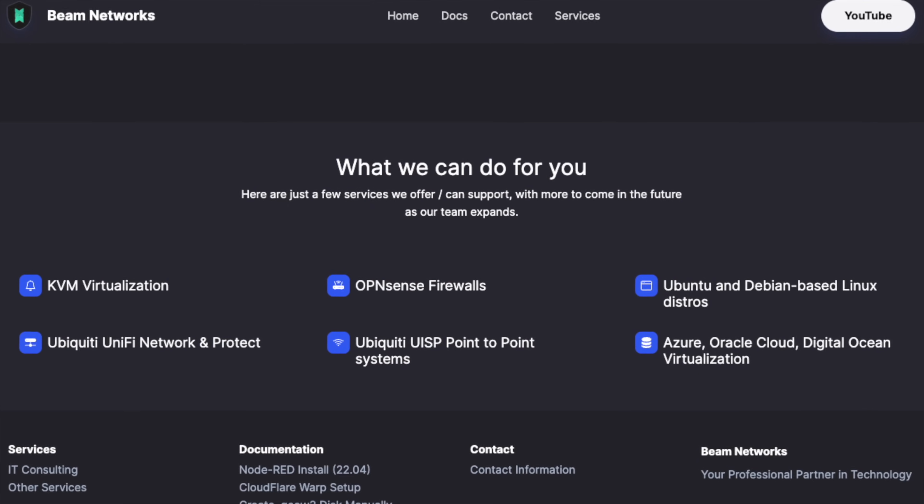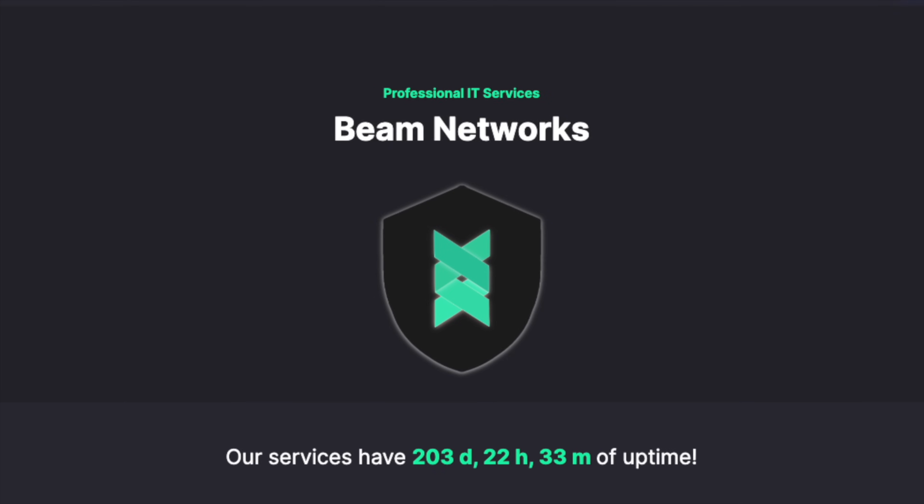Before this video begins, I do want to quickly mention that I'm now offering IT and network consulting. I do a lot with Ubiquiti, FreeRadius, Proxmox, anything you can think of. It's all on my website, so go check it out. I look forward to working with you.